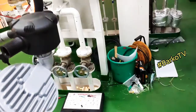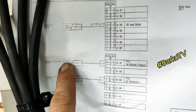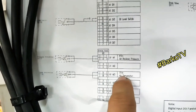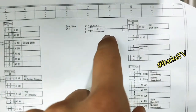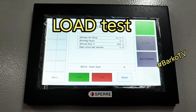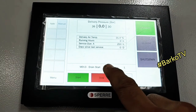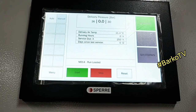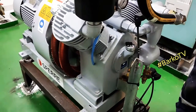The motor manufacturer is Hoyer. The emergency compressor brand is SPERE — S-P-E-R-E. Leave a comment if you know the correct pronunciation. Now starting the load test: the cut-in is 26 and the cutout is 30. As you can see, the compressor is loaded and on load.